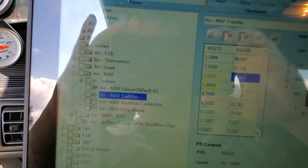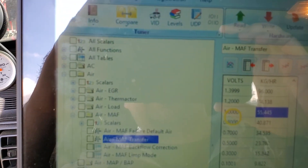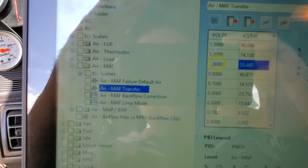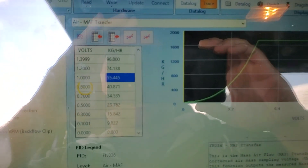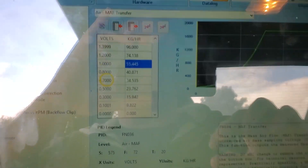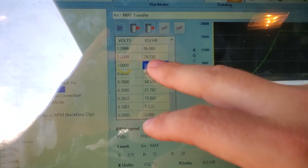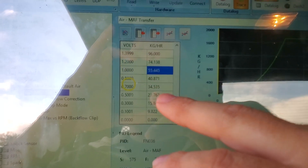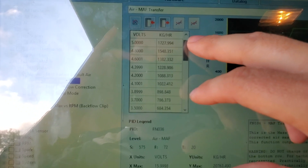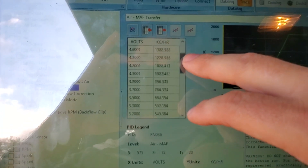That is the mass airflow sensor table — that is the transfers — which will modify those numbers. The numbers on the right you would not modify to get different values. As you can see, it goes all the way up.